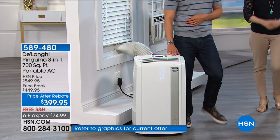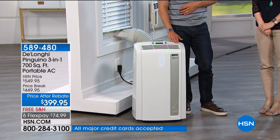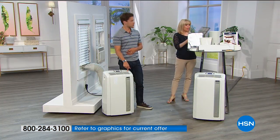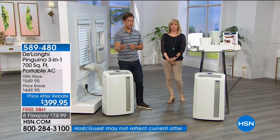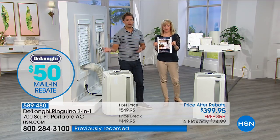This is one of our number-one top-selling models, comes with a programmable remote control, and qualifies for VIP financing. If you're an HSN cardholder, it's $50 a month. You could probably save $50 a month on your electric bill using this instead of blasting your central AC. HSN is giving you $100 in savings, DeLonghi is offering a $50 mail-in rebate, so you're getting $150 in savings plus free shipping and handling.